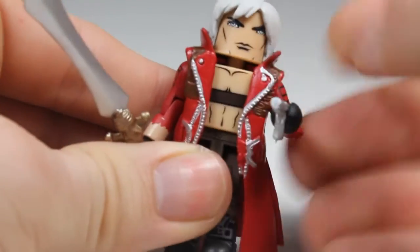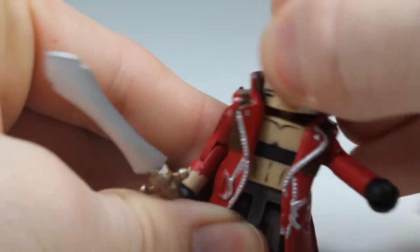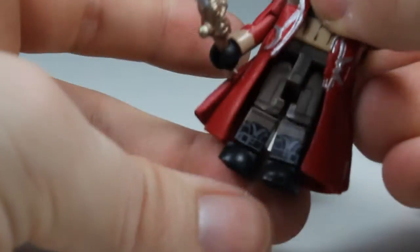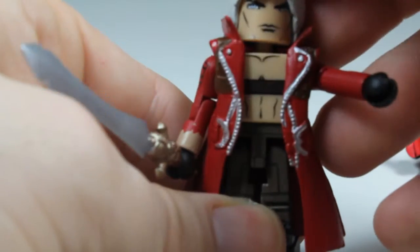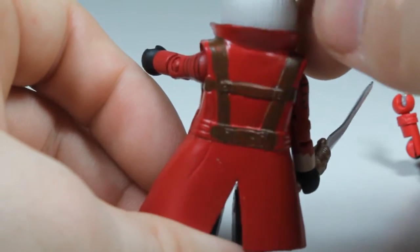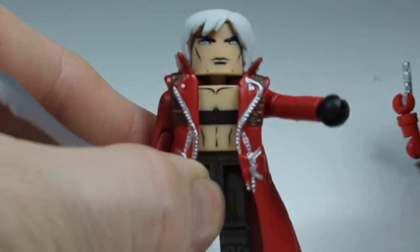Dante has normal Minimate articulation — the arm goes around, the head piece works fine. Here's the sword — get a good look at that. Articulation on the feet, front, and knees; waist rotates. It's a little hindered by the trench coat, but it looks really awesome. They did add slits in the trench coat to allow the legs to move a bit better than normal, which is really good.